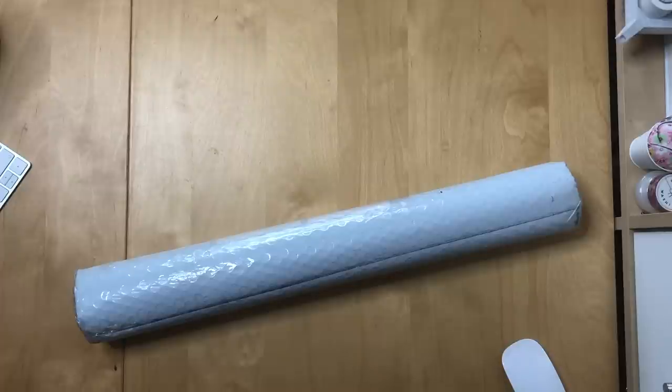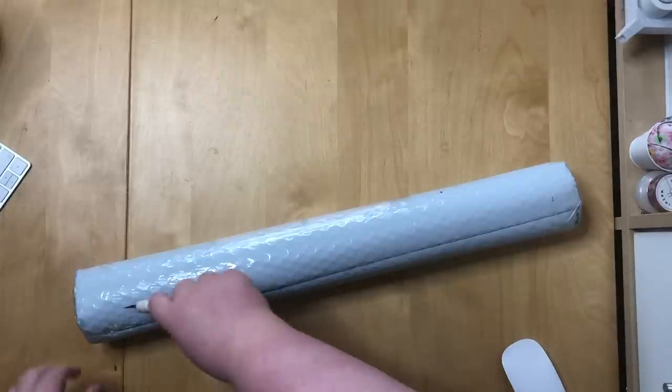In my last unboxing of the blue hair, I already told you that this is a two-part order, that I'm expecting a second painting — and it arrived. Here it is. Let's get into this. I'm trying to make this a bit shorter than the last one.